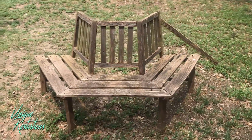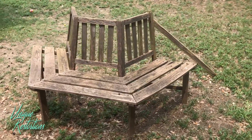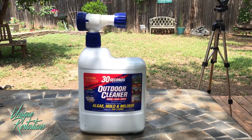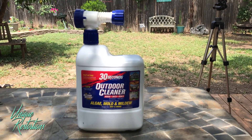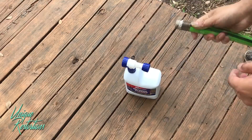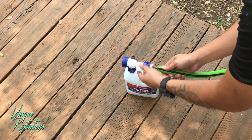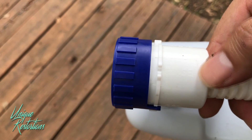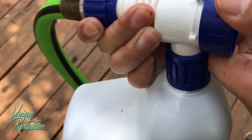The first thing I'm going to do before staining this bench is clean it up. I have this product called 30 Seconds Outdoor Cleaner — I've used it in the past and it works really well. I'll leave a link in the description so you can check it out for yourself. You leave it on soaking for about five minutes, then hit it with the deck brush, and just spray it off.